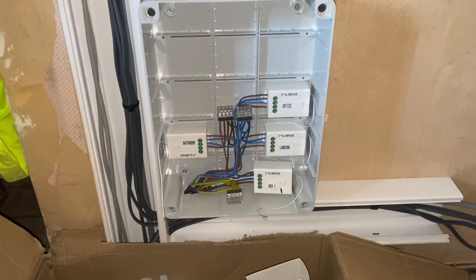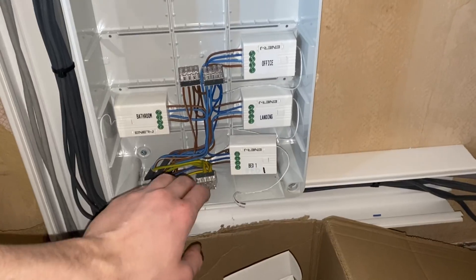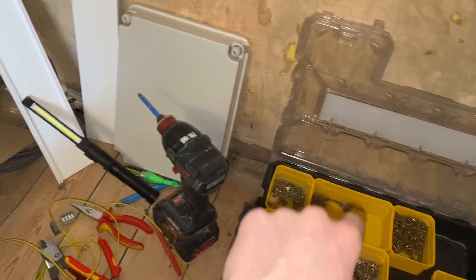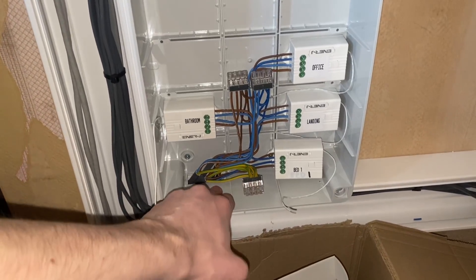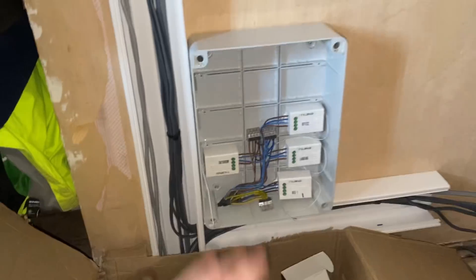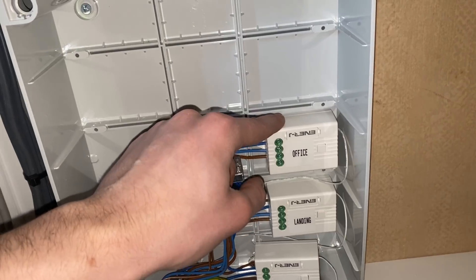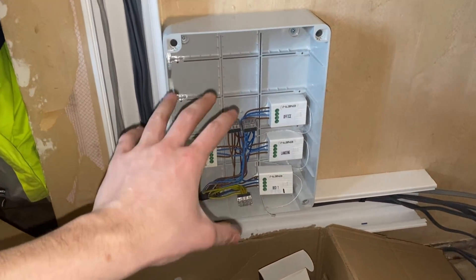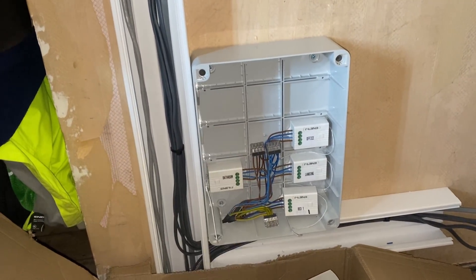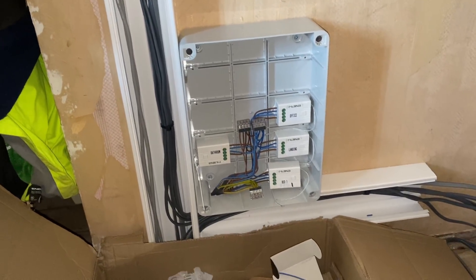That's the finished product. We've got Bed 1, Landing, Office, and Bathroom receivers. There are also two extra cables: one is the feed from the distribution board downstairs, and the other is a permanent supply going into the loft for the existing loft lights to wire back in. Key points are making sure you're stripping the right length to go into the receiver, and dressing it nicely. There's plenty of room for additional receivers if there's ever an extension.